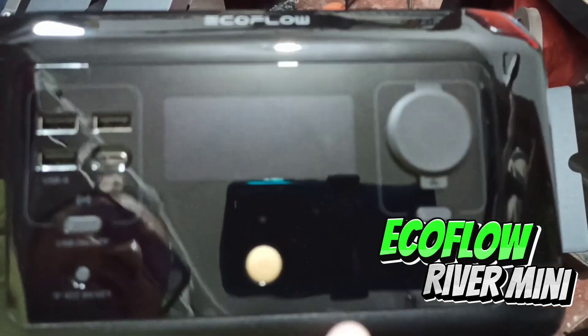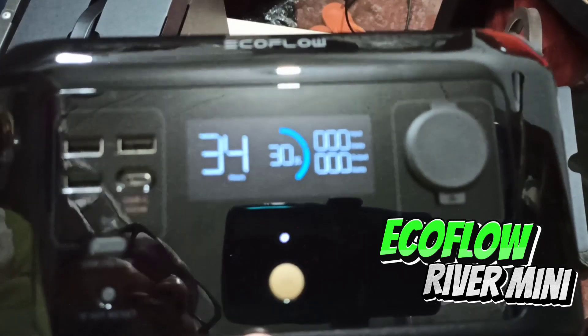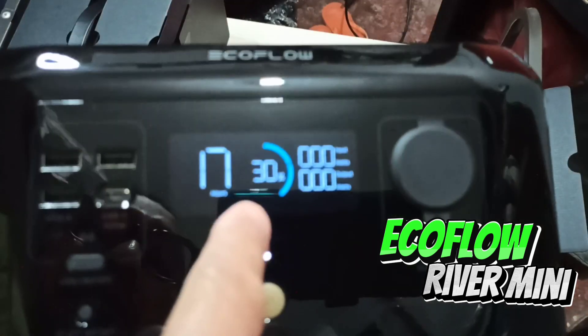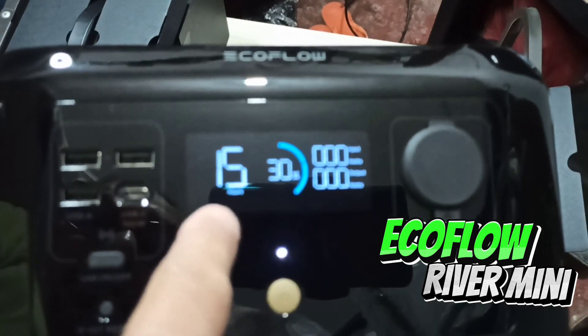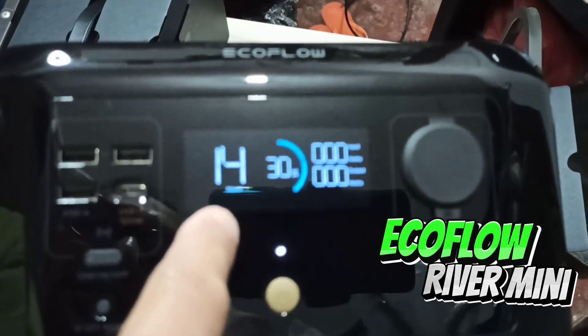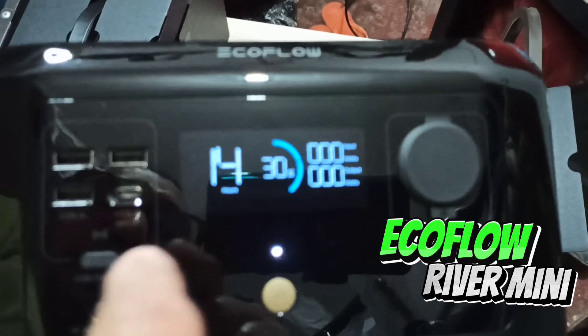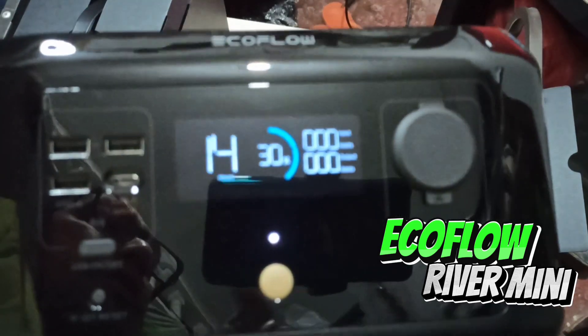I think it's okay if we try to turn it on — I'm excited! It says 30 percent, and that number there shows 15 going down to 14. I think what that means is out of 30 percent battery, we can still use this device for at least 14 hours.